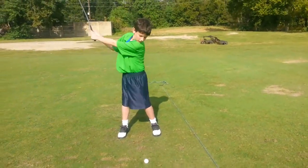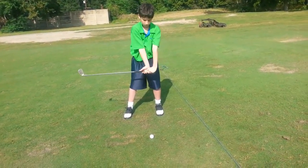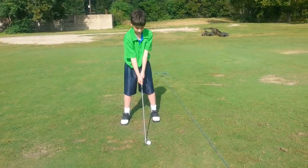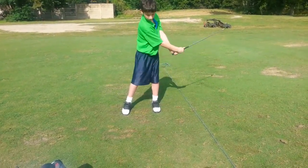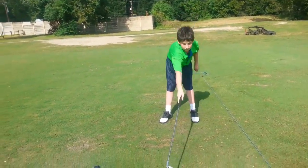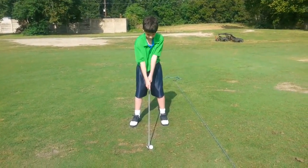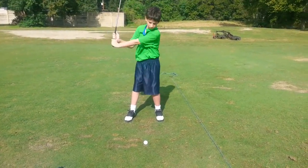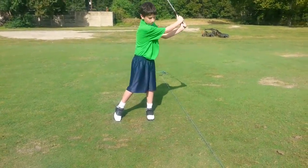Position one — you know where to go. Position two, parallel to the ground, parallel to the toes. And then brush the grass. That's better. Very good. That's much better.